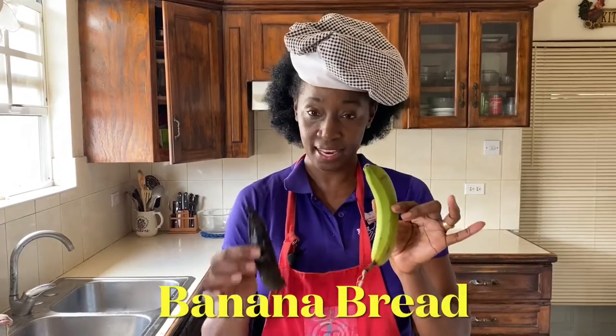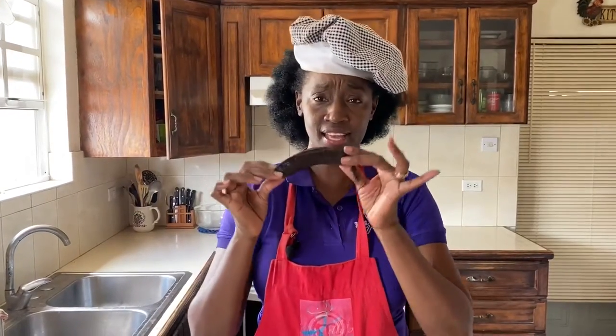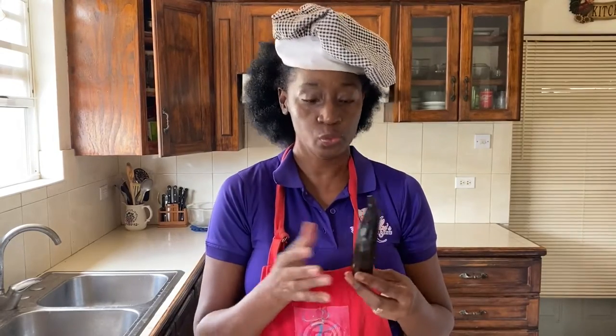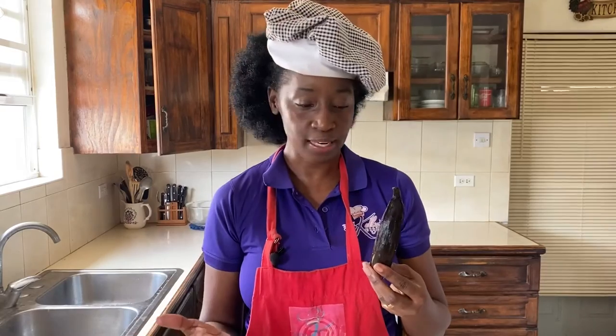It's important to use bananas that are overripe. When you see your bananas getting like this and the skin becomes dark and almost black, you can still use them. These are actually the best types of bananas to use if we're making banana bread. You need them to be overripe because we're going to mush and crush them up to make our amazing banana bread.